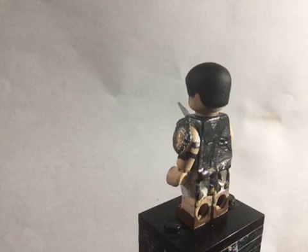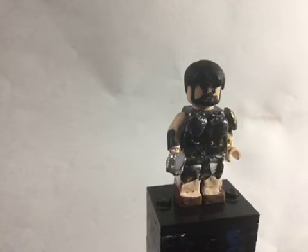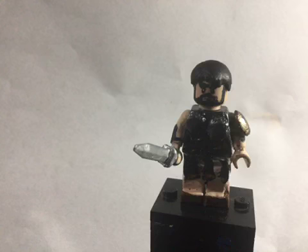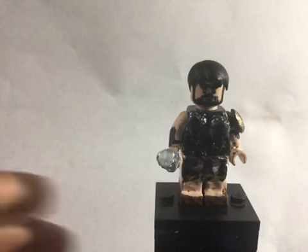As you can see right there, I did paint on the straps that are on his back. Overall, that's pretty much it for Maximus from Gladiator — he was really simple. Thank you guys for watching, and be sure to stay tuned for my next video. Alright, peace, bye-bye.